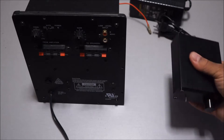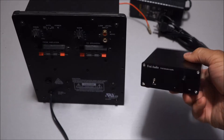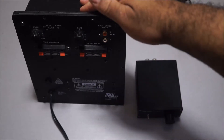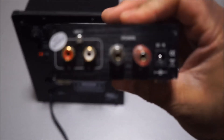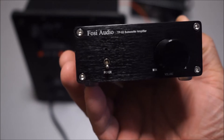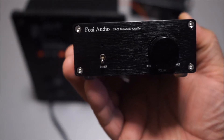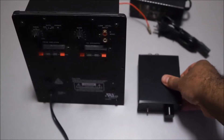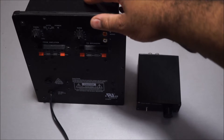I wanted to make a video explaining the difference between a tri-path amplifier such as this and a full-size subwoofer amplifier. This is actually considered a subwoofer amplifier — it says subwoofer right here — but it's not a real subwoofer amplifier. They've marked it as one, but it's just a basic tri-path amplifier. I wanted to show the difference between the two.